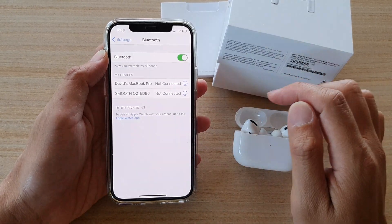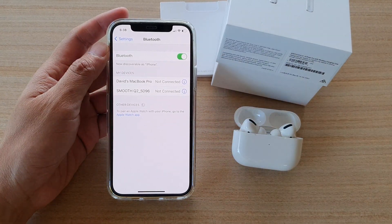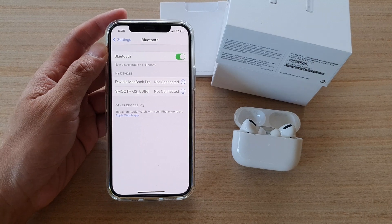And that's it — the AirPods will be removed from your iPhone or iPad. Thank you for watching this video. Please subscribe to my channel for more videos.